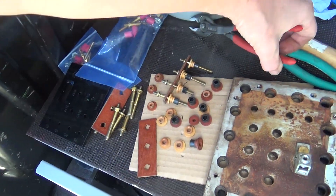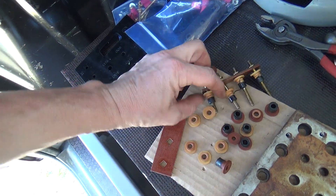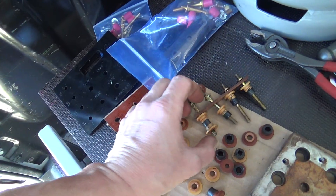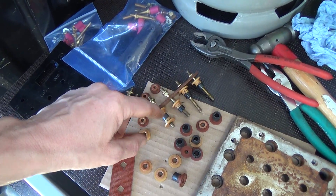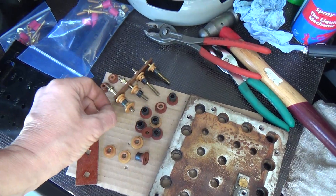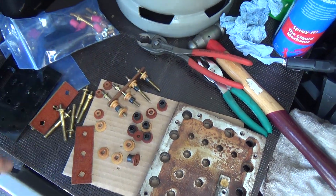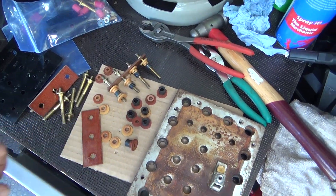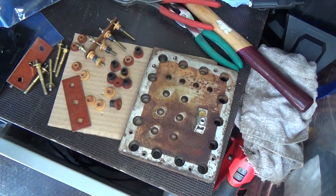We're just pulling these out with nipex pliers. It basically sandwiches the little rubber thing in the hole, and as it's squashed it seals around the outside and the inside. That's basically just that, which is surprisingly basic really.